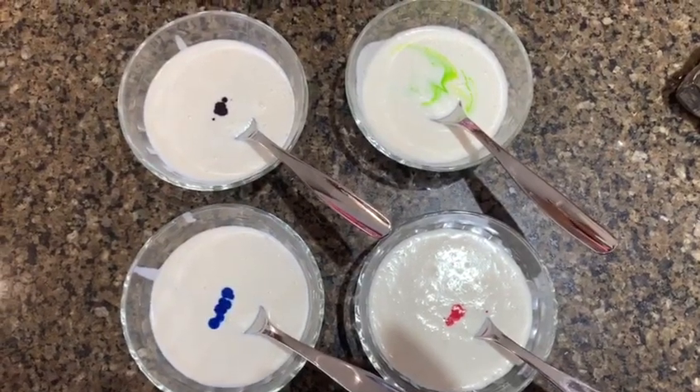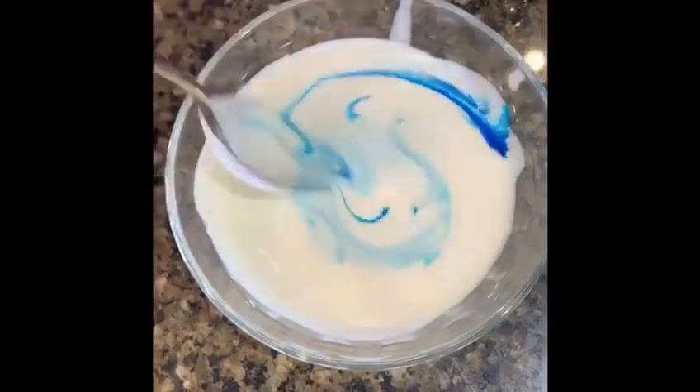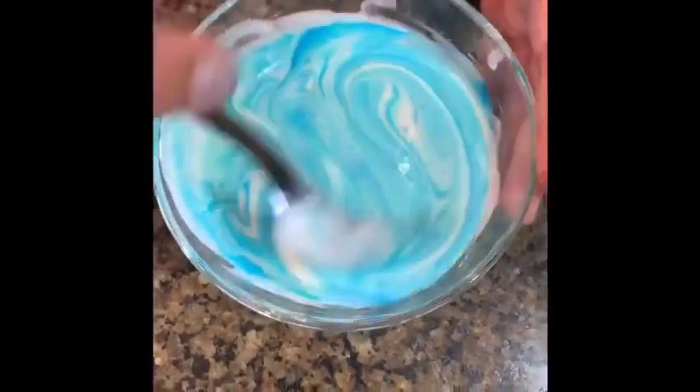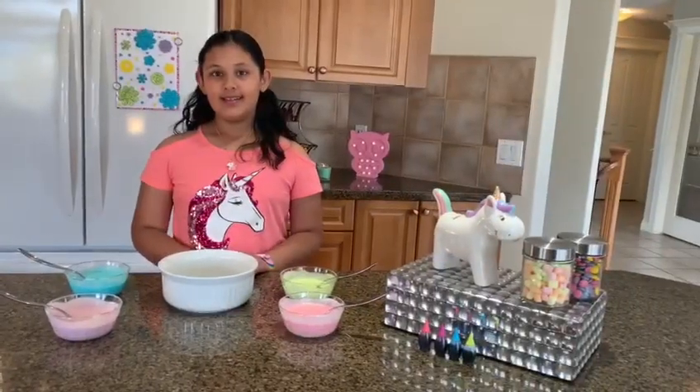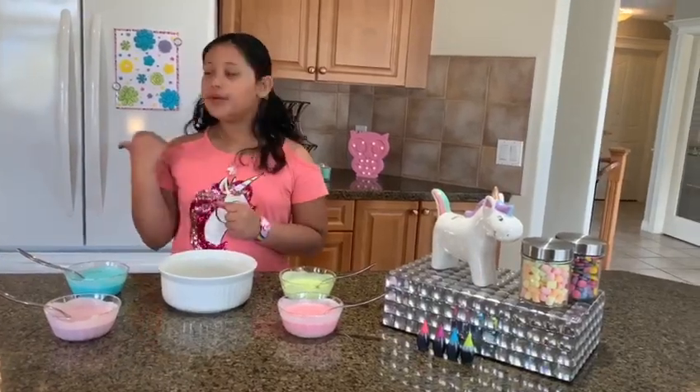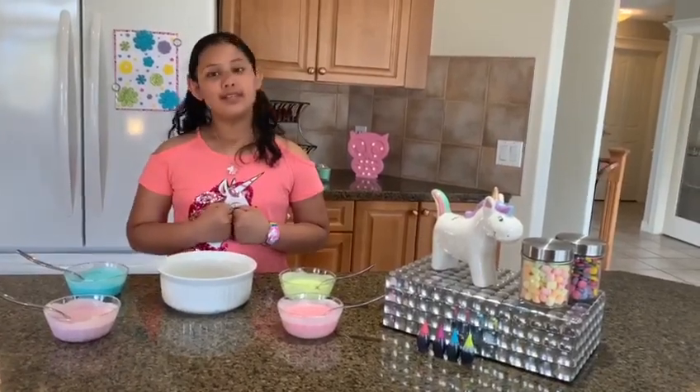Add some food coloring and give it a quick mix. Now that your batter is done, layer them on top of each other and put it in the freezer for about 5 to 6 hours.